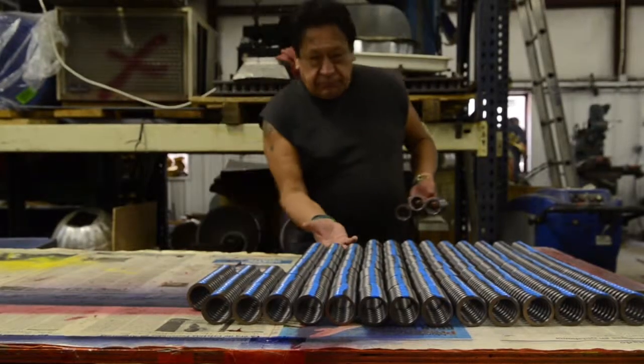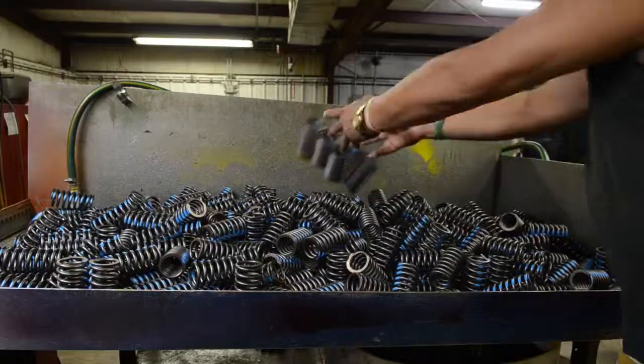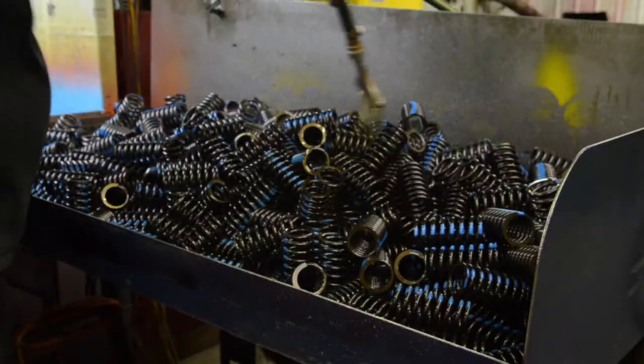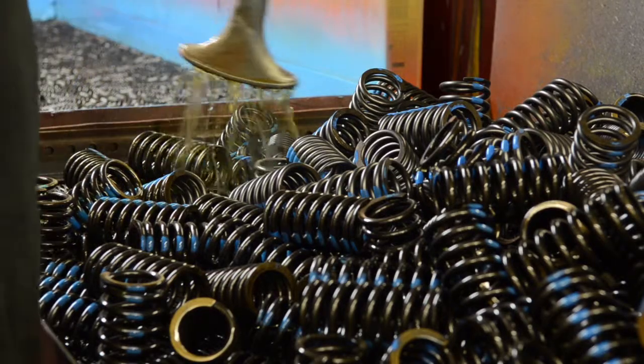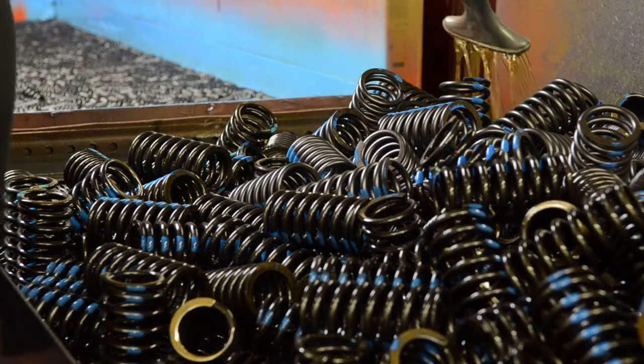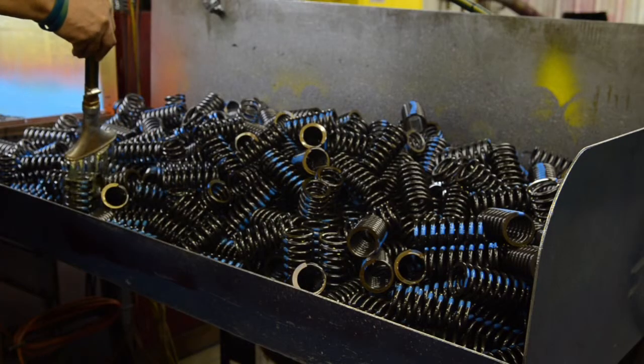One of the final steps to finishing the springs that are made from carbon steel is oil. The oil is used as a rust preventative. EBSCO Spring Company uses a light solvent-based metal protectant. Working times for oiling springs ranges from 500 to 1,500 pieces per hour.